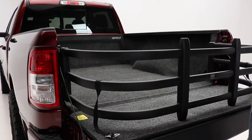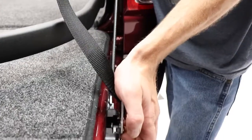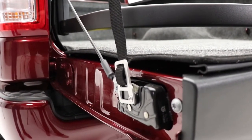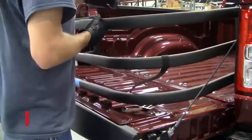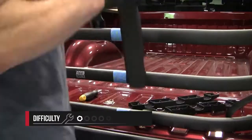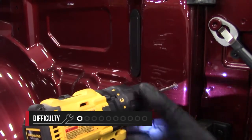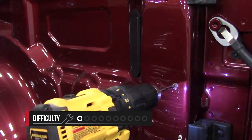With your bed extender from Amp Research, you also receive two attached hold down straps for securing the bed extender in place when the tailgate is down. As far as the installation goes, we rate this a 1 out of 10 and it will take you about 30 minutes to complete. The biggest thing to keep in mind is following the template when drilling into the side bed.